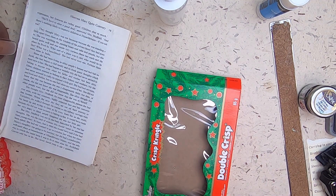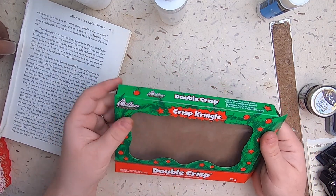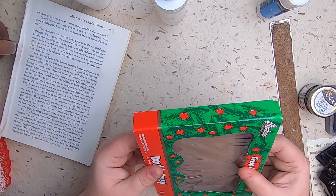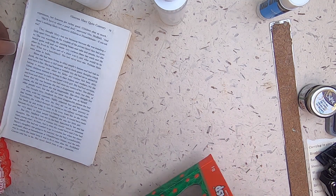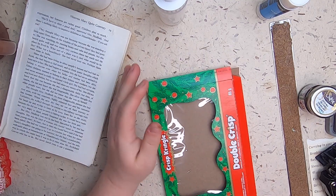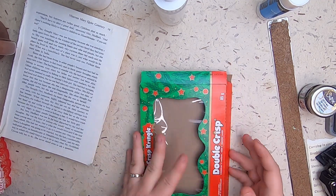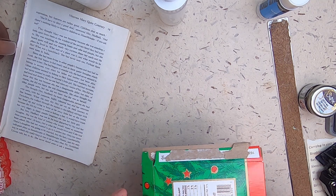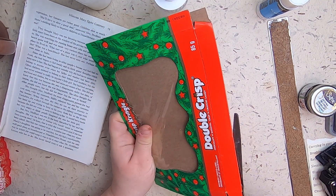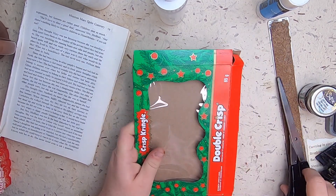Now we'll do the tough one — this box. When I first got this box I felt like it could be cool to use somehow, but it'll be a little challenging to cover the dimensions of it. My idea is: we'll open this box up, flatten it down, collage around it, put something cool behind it, stitch the edges, and the back will be a journaling space. So I'll just cut it here at this edge — it doesn't need to be perfect because I'll trim it.